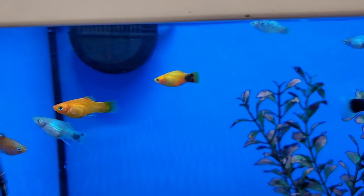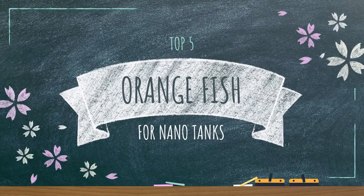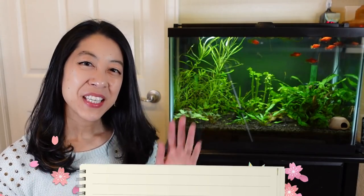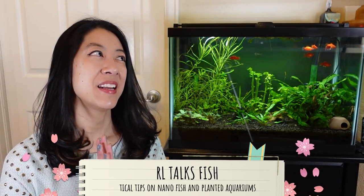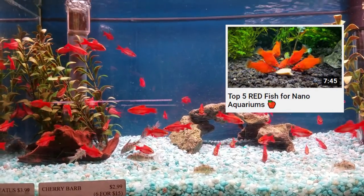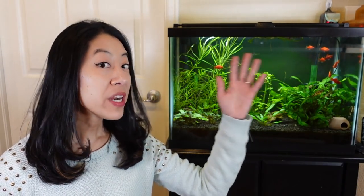Looking for that orange colored fish to spice up your aquarium? You're in luck! Keep watching as I continue my series covering my favorite nano fish of every color of the rainbow. Hi, my name is Irene with Girl Talks Fish, here with practical tips on nano fish and planted aquariums. If you missed my previous video on my top five red nano fish, you can check out the video over here. I really like orange because it's similar to red where the fish really pop out in front of a green lush planted tank.